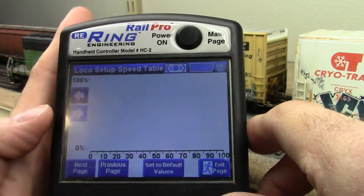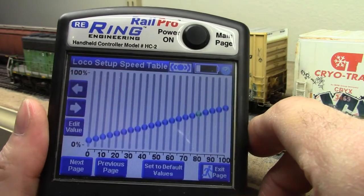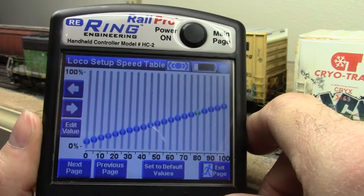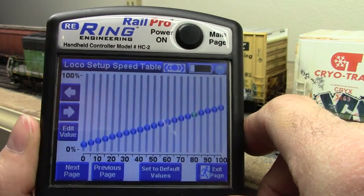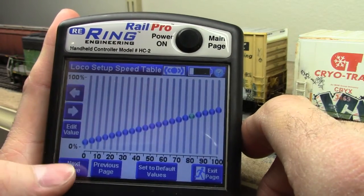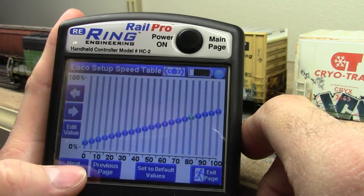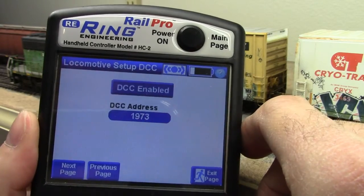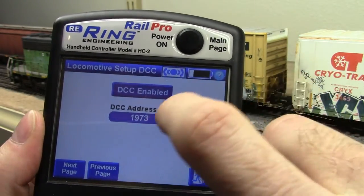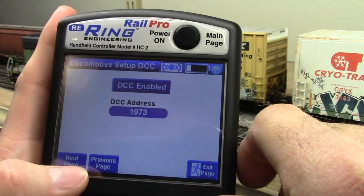There is a new page here: speed tables. This allows you to change the speed table just like you would in a DCC locomotive, and this is for when you are using a RailPro locomotive in DCC mode so that you can consist it to other DCC locomotives. On the DCC page, clicking that tab enables DCC and you can select what address you want it found at.